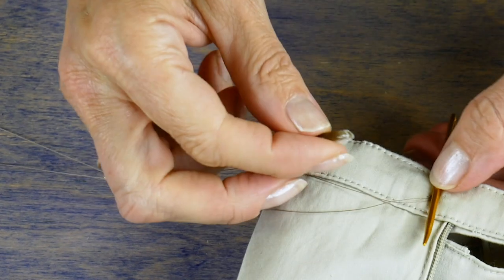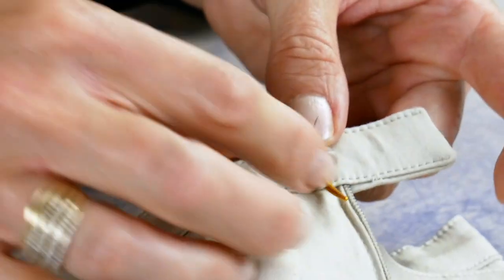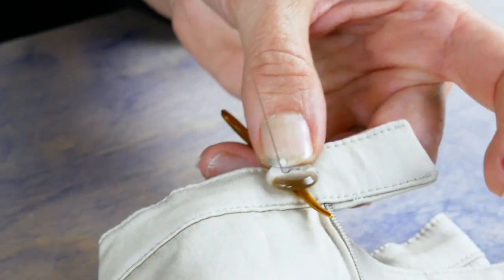Place something between the button and the garment and hold it there while you take your stitches. A knitting needle, a toothpick, or the point of a stitch ripper can work for this.